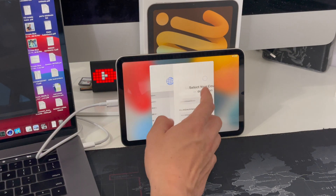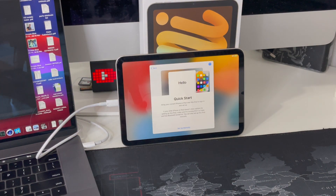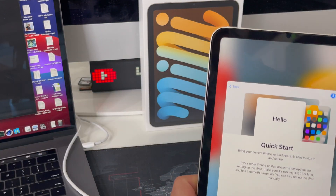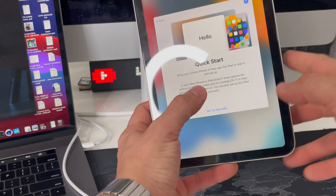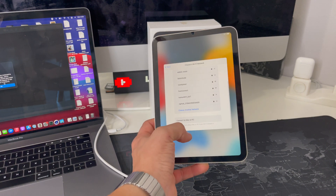There you go — your iPad is completely reset back to factory condition and you can start using it normally again. Once you see this screen you can disconnect it, and all you have to do now is follow the setup steps to get your iPad set up and begin using it.